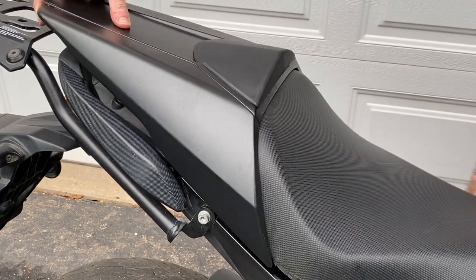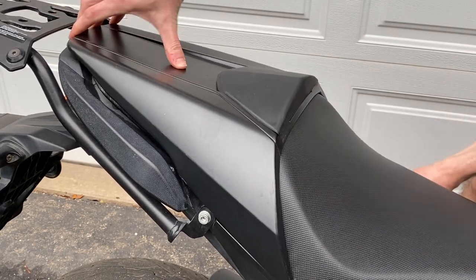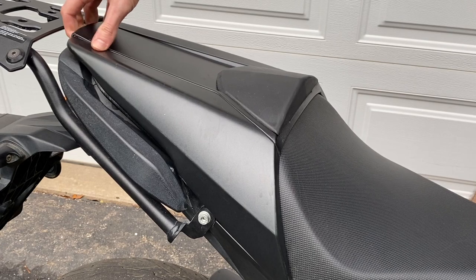At this point you can just reinstall your seat like you normally would and then it holds on there tight.